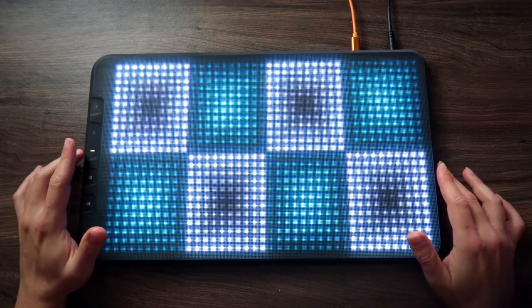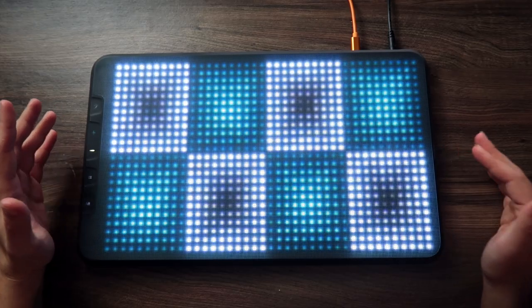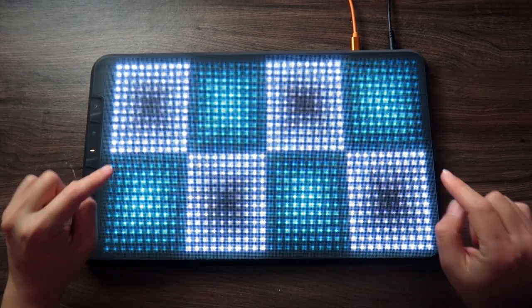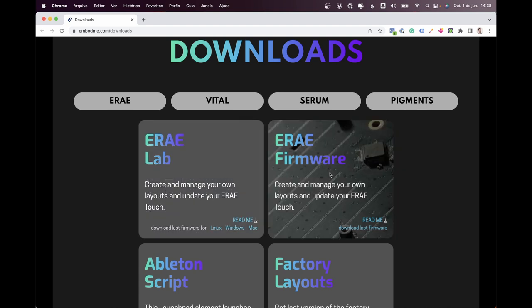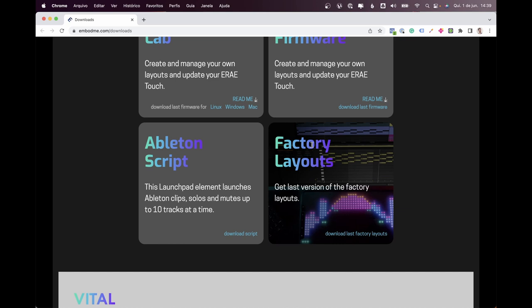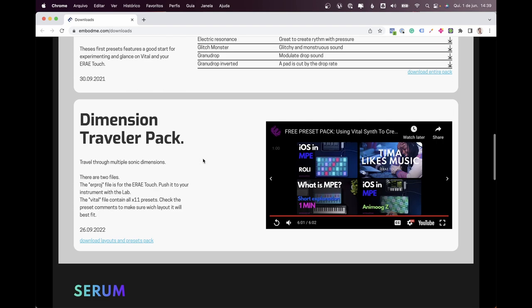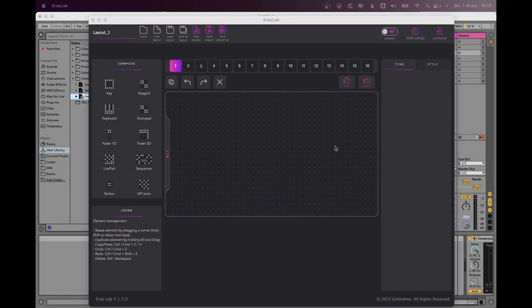In the editor I'll show you how to take this to the next step and take advantage of all the expressiveness of the controller. First you need to download Array Lab — go to embody.me slash downloads. I advise you to download the firmware and install it through the lab. You also have an Ableton script to control Ableton natively, factory layouts, and packs for plugins like Serum and Pigments.